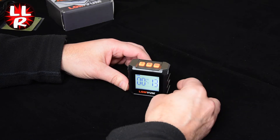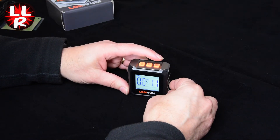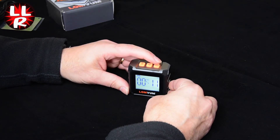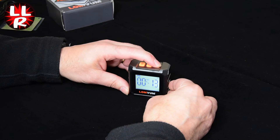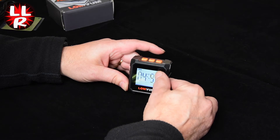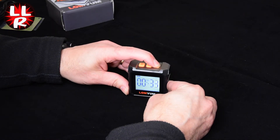You can also set it to percentage grade. That's done with this button at the top with a long press — it's now showing a percentage sign in the top corner. If you want to take it back to degrees, a long press again switches it back.